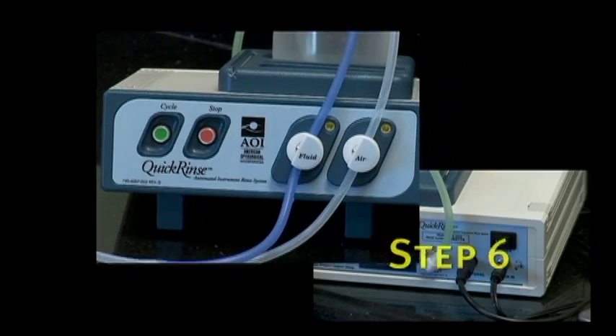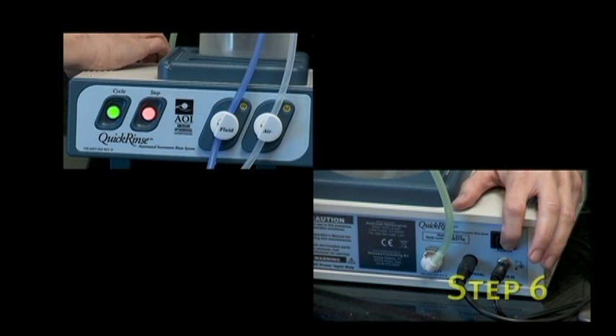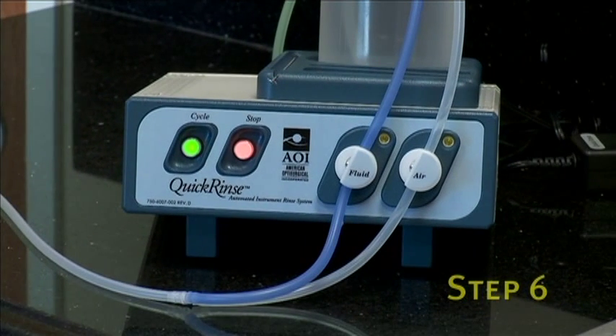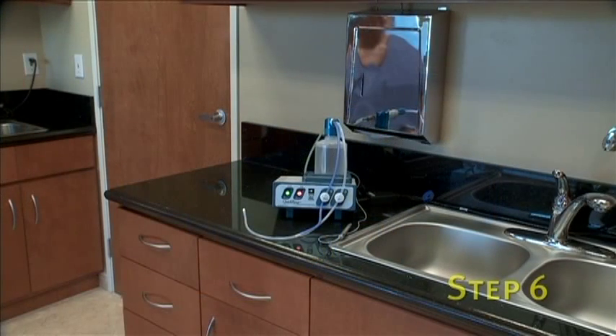The sixth and final step requires powering the unit. Press the power switch on the rear panel of the Quick Rinse to the on position in order to turn on the unit. This concludes the setup for your Quick Rinse automated instrument rinse system. It is now ready for operation.